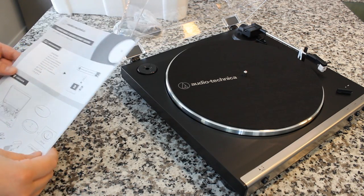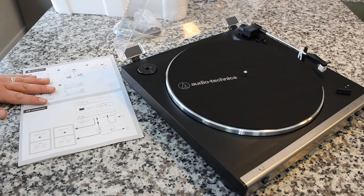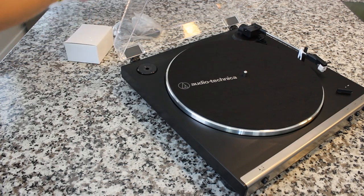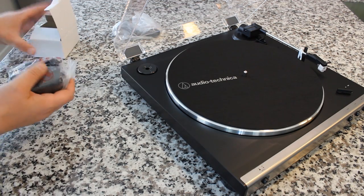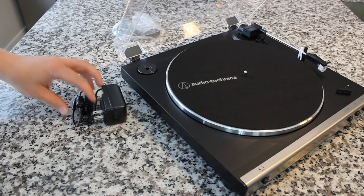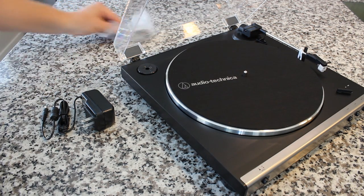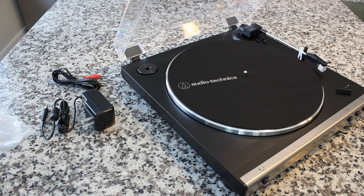It comes with a very useful user manual with pictures explaining the basics. In the accessory brick we've got a power supply. Something you're going to see a lot in record players these days is the push to use detachable cables. A lot of older record players have cables permanently attached to the back, so if the cable wears out it's frustrating. But this one and the new LP-120 as well feature cables that can be unplugged from the back of the unit.